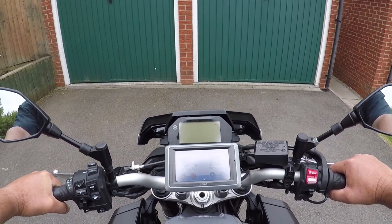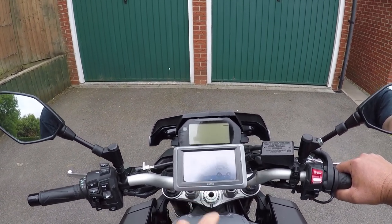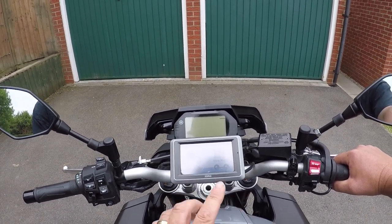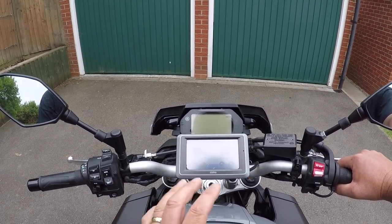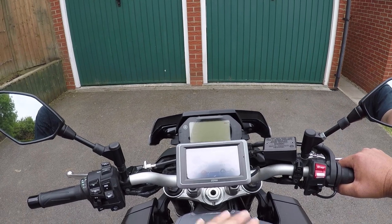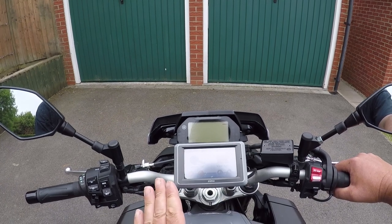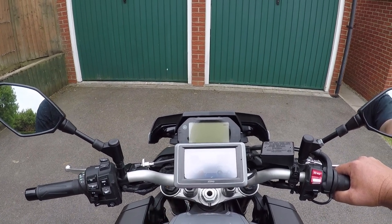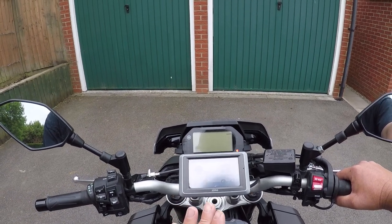Today I want to talk about motorcycle sat-navs, and in particular Zumo ones. We've got a Zumo 660 here — we've used it for lots of holidays, getting across France. A good friend Andy programmed in all the routes for a holiday we did recently down to Millau. It's a fantastic bit of kit if you program in the routes, but used as a stock sat-nav — just put in a destination — it's pretty rubbish and won't pick a good road.